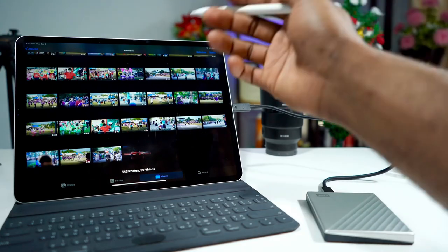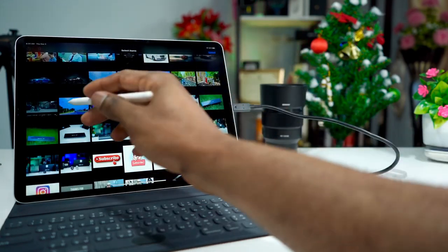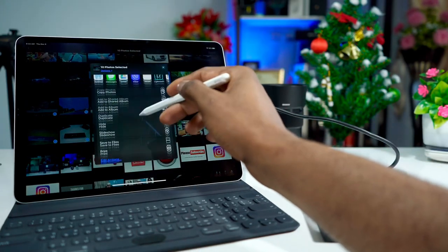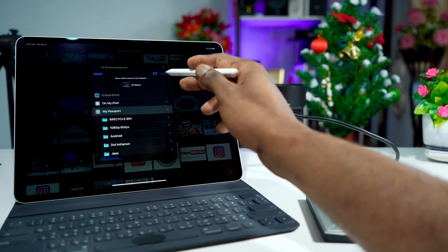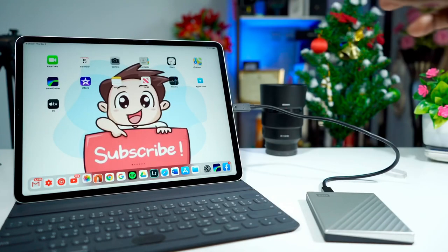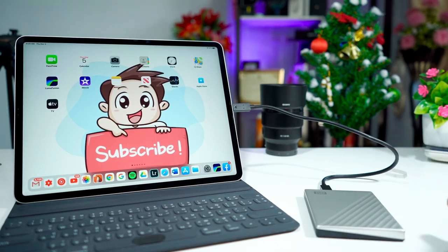Let's try to send some photos now. Let's copy some photos — about ten photos. Save to My Passport. Whoa, that is fast! That's insanely fast!